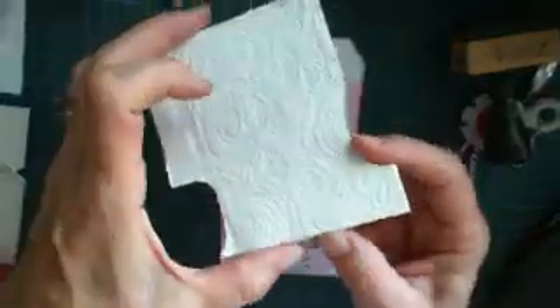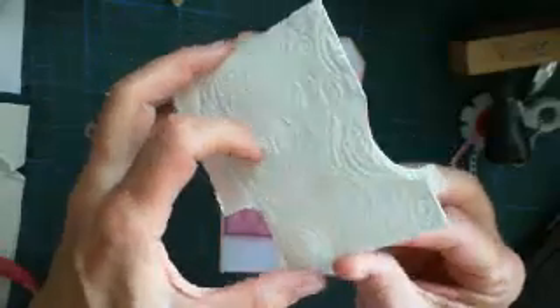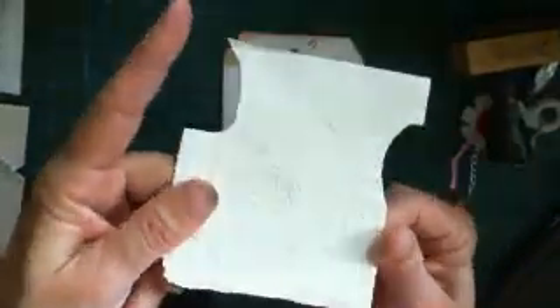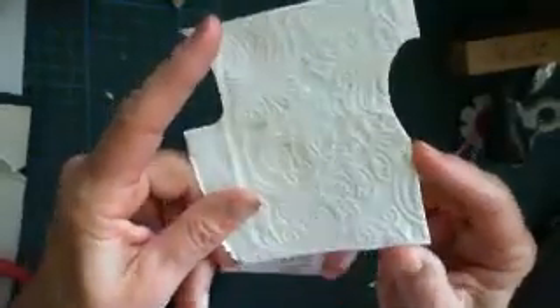You know what this is? This is compressed — this is toilet paper, layers of toilet paper that have been wet in wood glue and then pressed through a cuttlebug embossing folder. That will make a nice dress form actually.